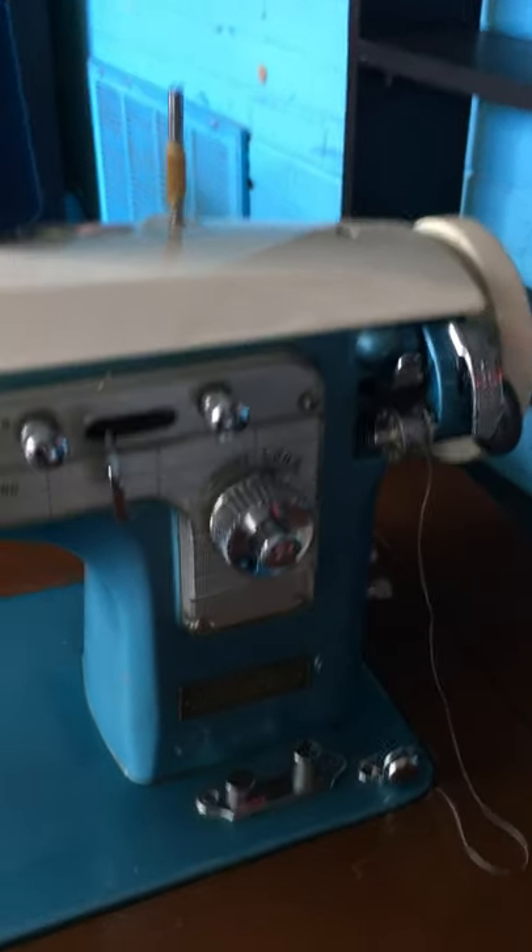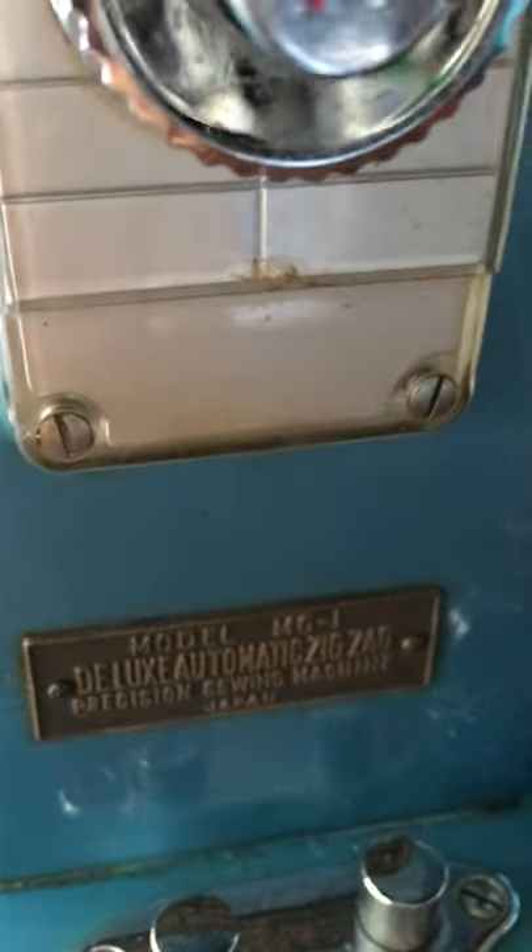Quick tutorial of this machine before it gets taken away from me. This is the White House MG1 model deluxe automatic zig-zag machine.